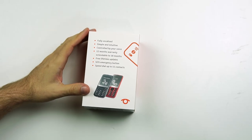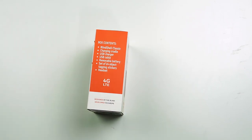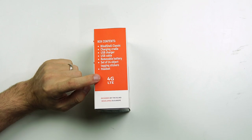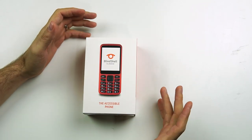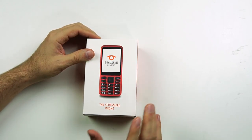On the back it has a picture showing both phones, the black and the red, and a couple notes about the phone. It says fully vocalized, simple and intuitive, controlled by your voice, 12 months warranty extendable to 18 months, free lifetime updates, SOS emergency button, and speed dial up to 11 contacts. On the other side we have the contents of the box. One cool thing — it does say 4G LTE, which is pretty cool and something that some of the other phones in this category do not do. So that's pretty nice.